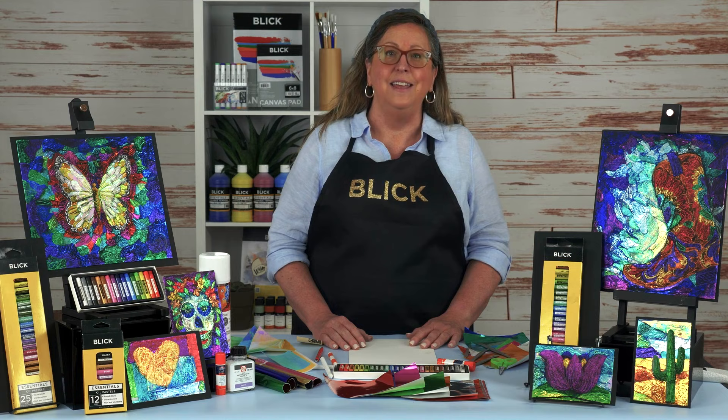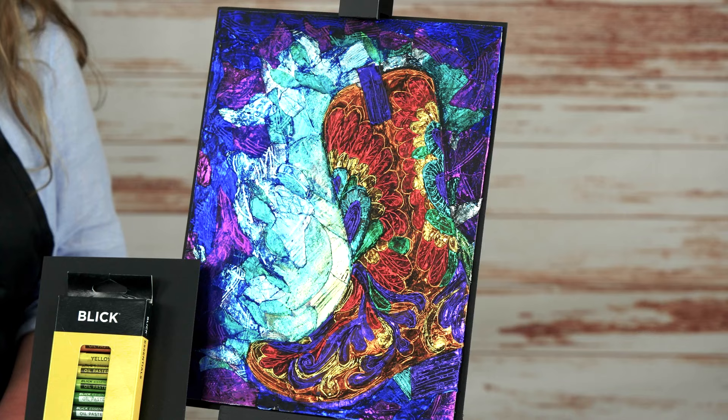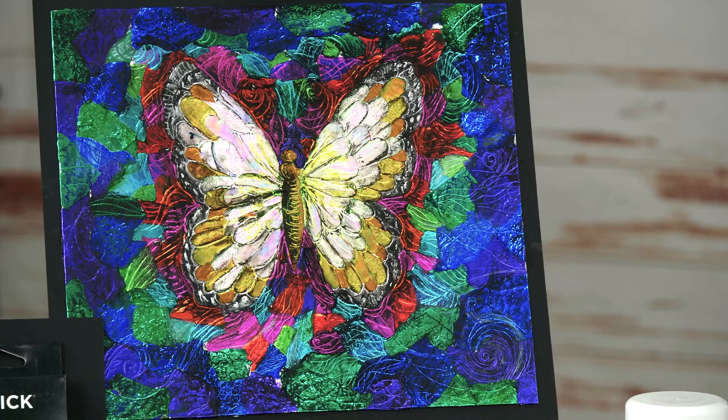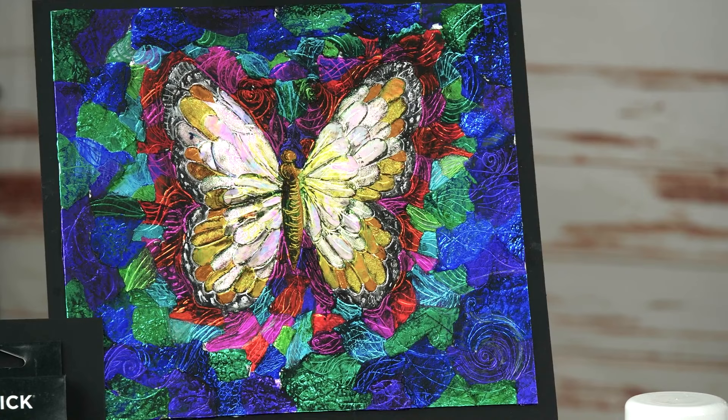Just over 100 years ago, Japanese artist Kone Yamamoto published a book that explained his ideas for teaching children to explore, be creative, and express themselves through art, known as the Jiyuga Method, which loosely translates as Freedom Method.